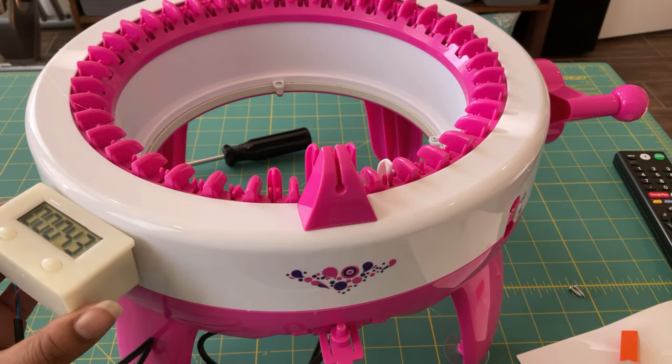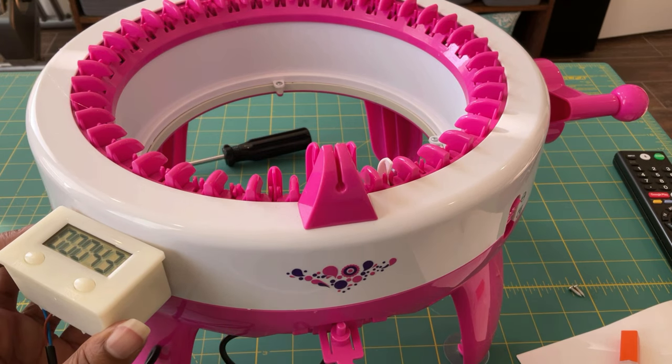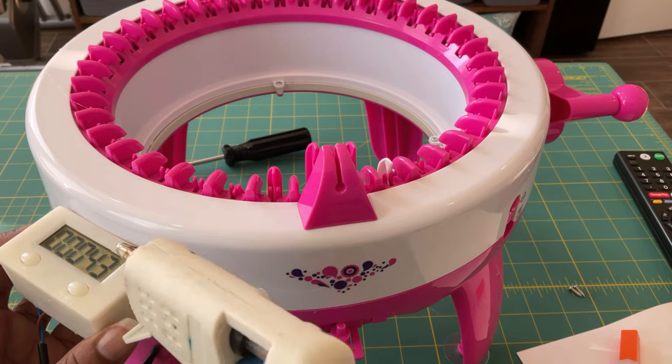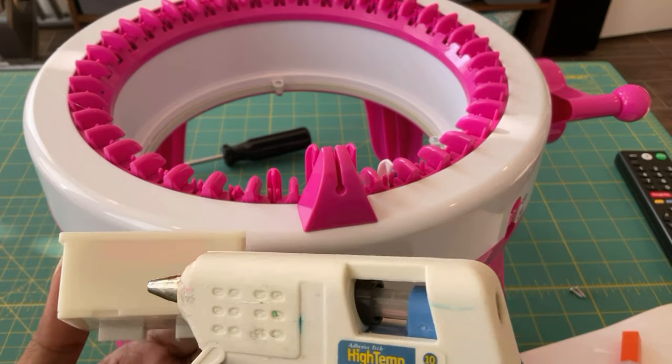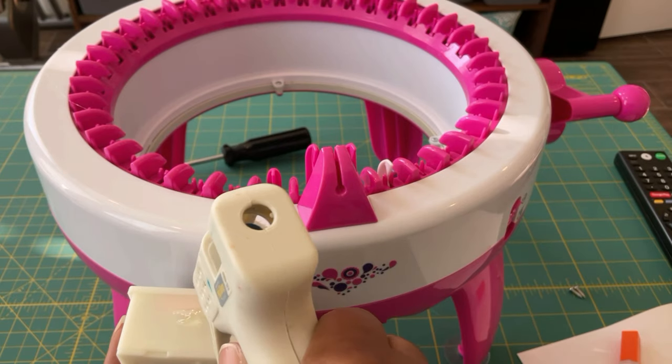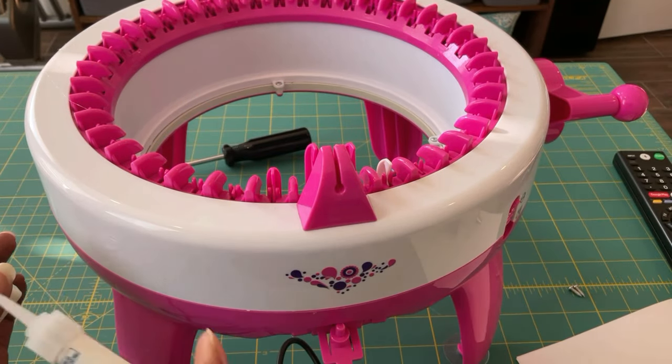I'm going to decide the placement for the counter. I'm choosing the spot that's kind of close to where the counter is on the 48-needle machine, so that seems pretty ideal. And I'm going to use a combination of hot glue and super glue.